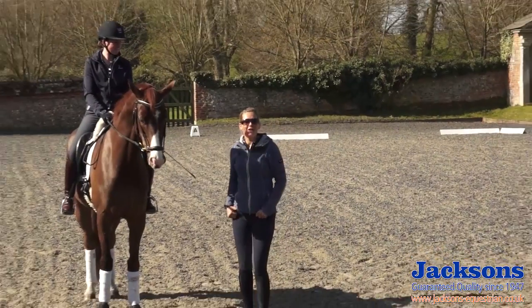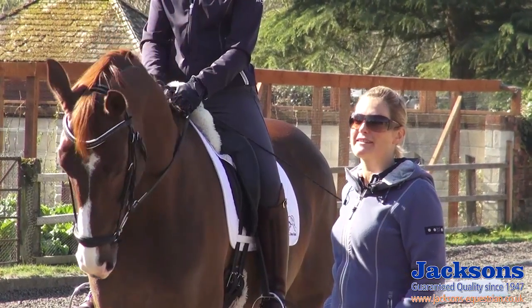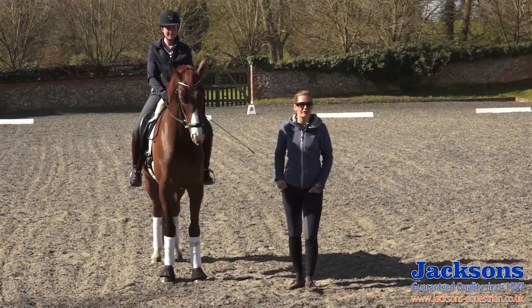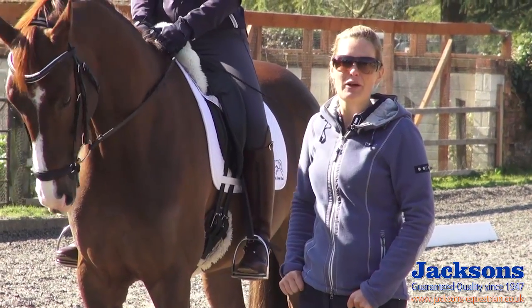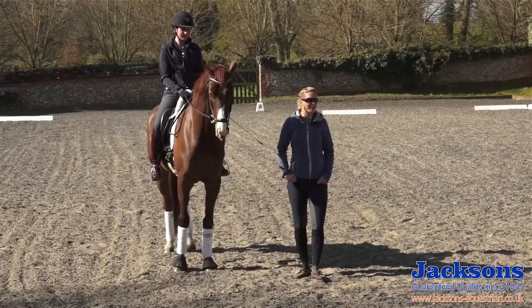Hi, I'm Anna Ross-Davies from Altogether Equestrian here at Childerton on this beautiful sunny morning. We are going to do some how-to training videos to help you improve your dressage training and your dressage tests. Now we're going to show you how to ride a correct 20-meter circle. These come into your novice and elementary dressage tests and are often not ridden quite accurately, so we're going to show you how to ride a perfect one so you can improve your marks and impress your judges.